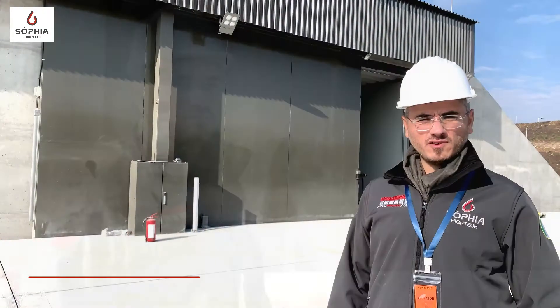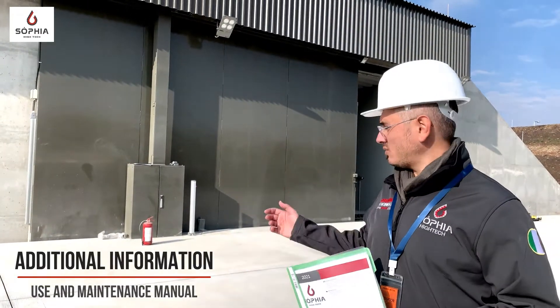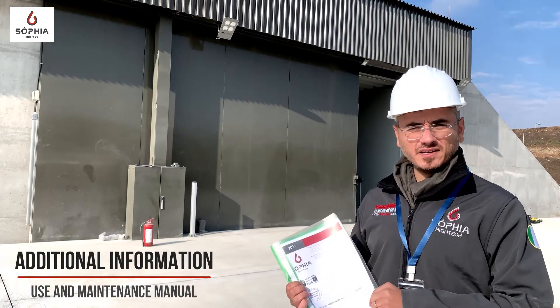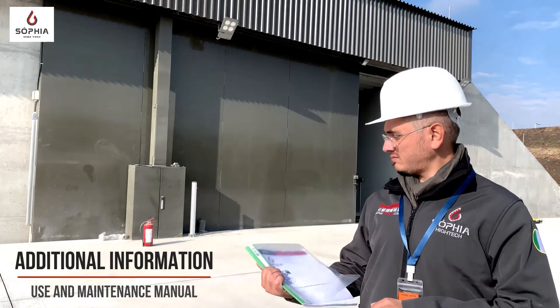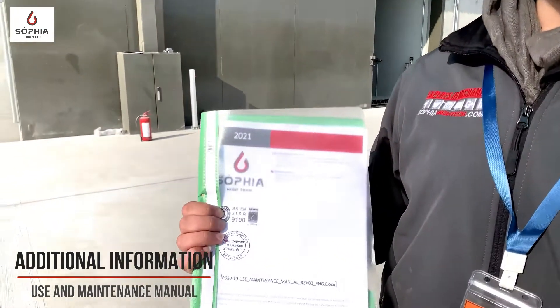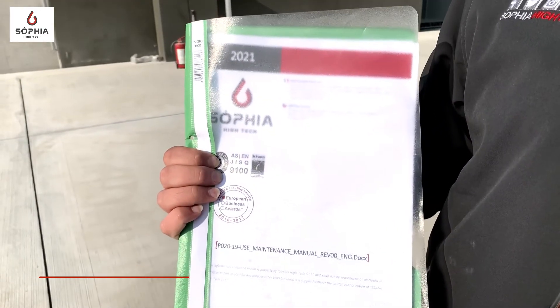All additional information about the door working operation and about the maintenance to perform on the door systems are written in the use and maintenance manual released by SOFIA E-TECH. For more information, visit the SOFIA E-TECH website.